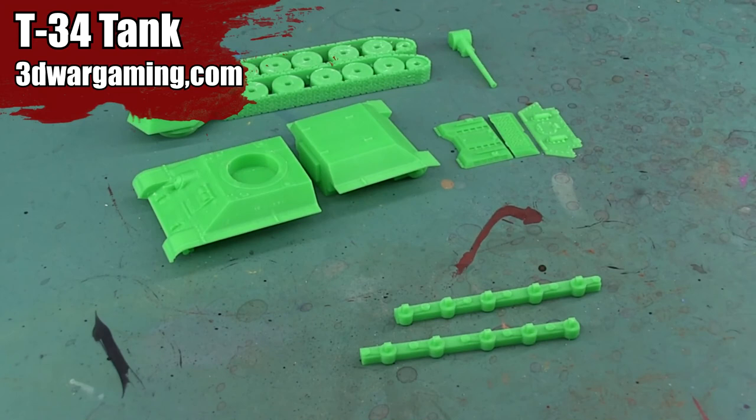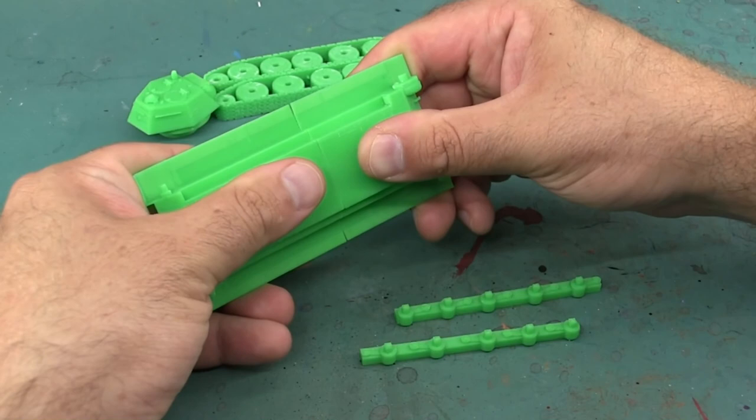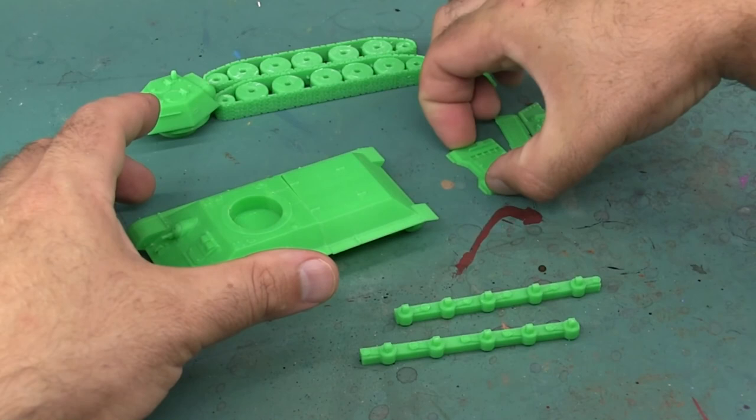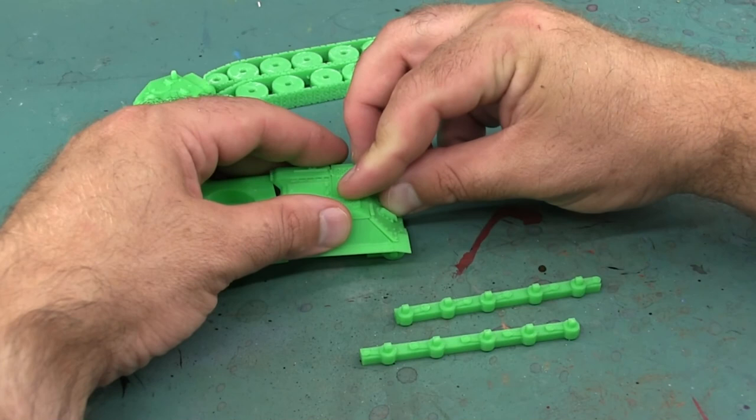Hey there, welcome to the Epic Hobby. I'm Mike from Epic Duck Studios and today I'm going to be assembling and painting a 3D printed tank - a T-34 tank, to be specific, from 3D Wargaming. This tank is designed to be printed on a low-cost home 3D printer and is broken up into different parts to facilitate that, taking advantage of the way filament-based 3D printers work. I'm just quickly doing a test fit to make sure everything snaps together well.